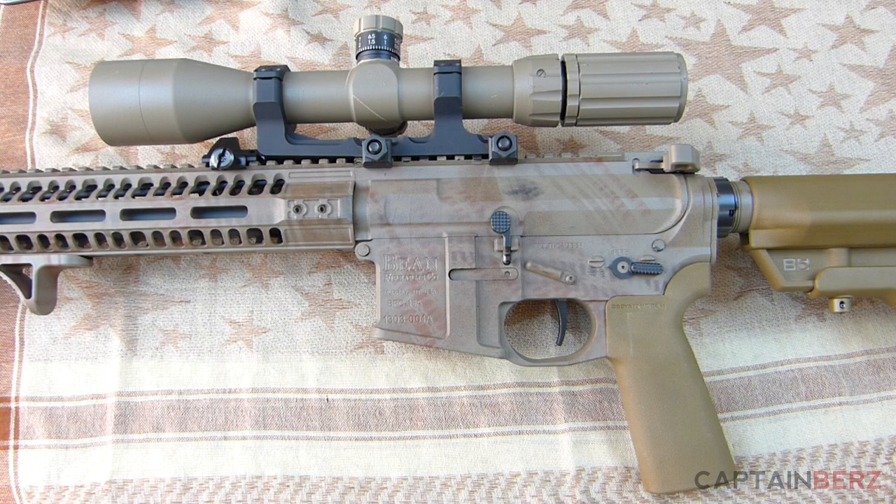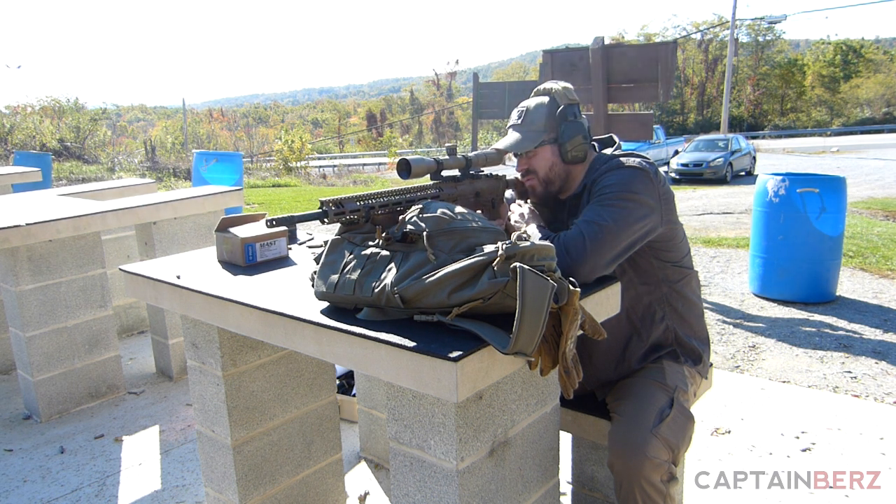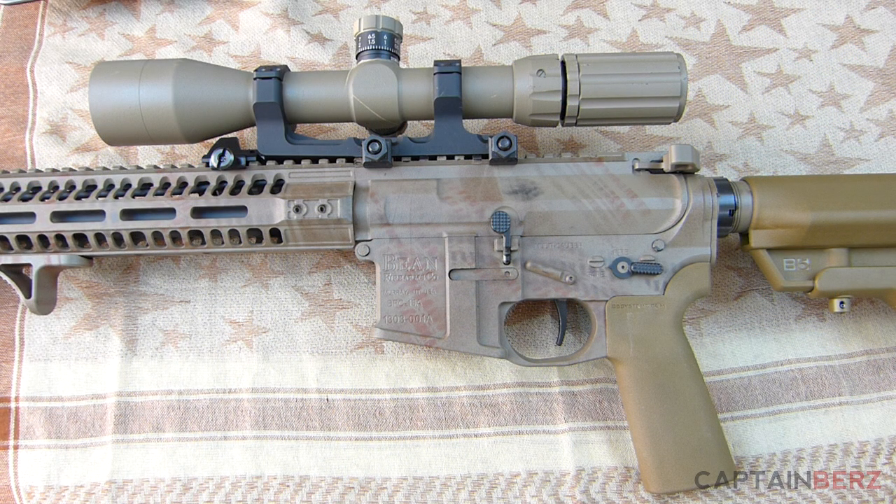What's going on guys, this is Burrs. I want to talk to you today about the Voltor MURR upper receiver. You guys have seen this in tons of different videos — I've had over 2,000 rounds pumped through this and I've used this on a precision rifle. There's a reason I picked the Voltor MURR, and that's what I'm going to talk about today.